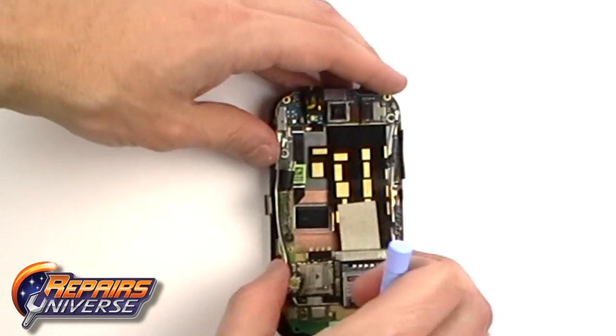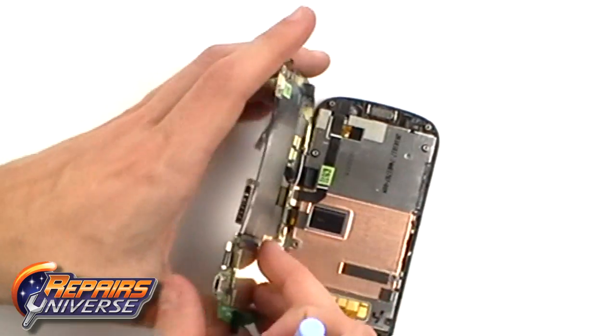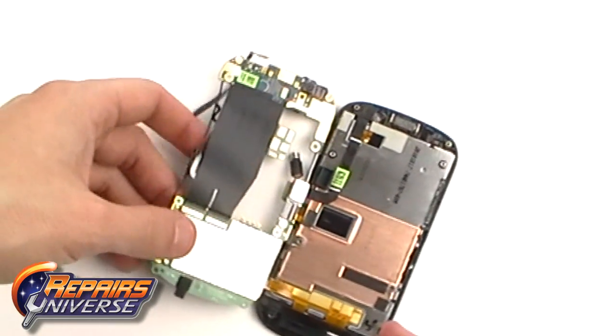With the clips released, you can ease the motherboard off to the side, being careful as it is still connected with one ribbon cable underneath.